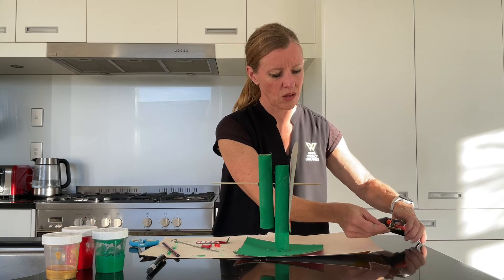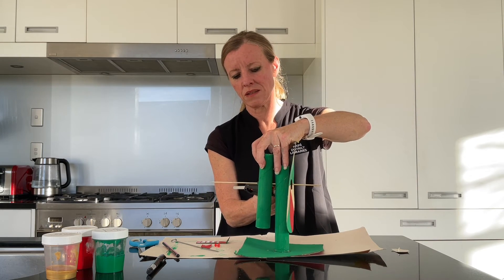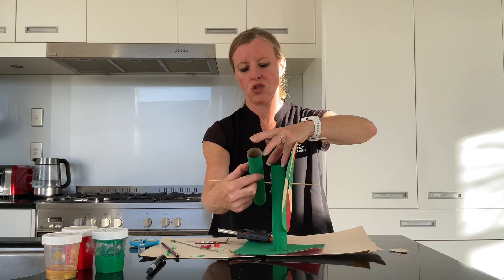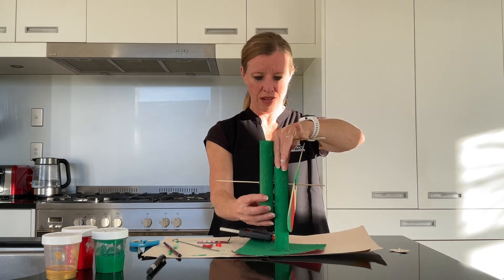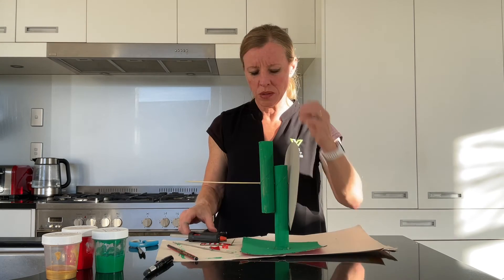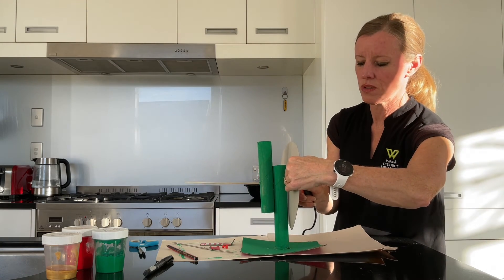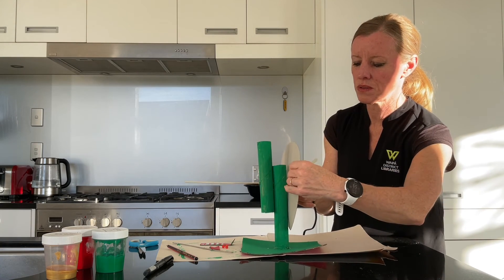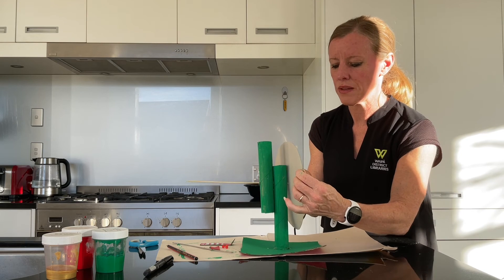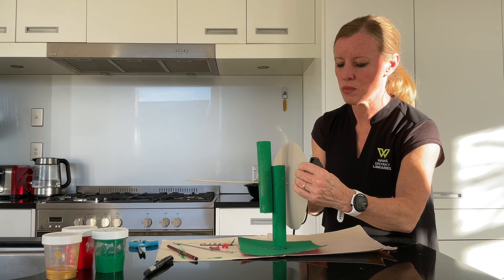Now take the hot glue gun. Let's pop some glue in here. Make sure we turn it around so it's the right way and we'll glue that in place. What I'm going to do now is attach these parts in place — we'll have a little bit behind the disc and a little bit on the top.